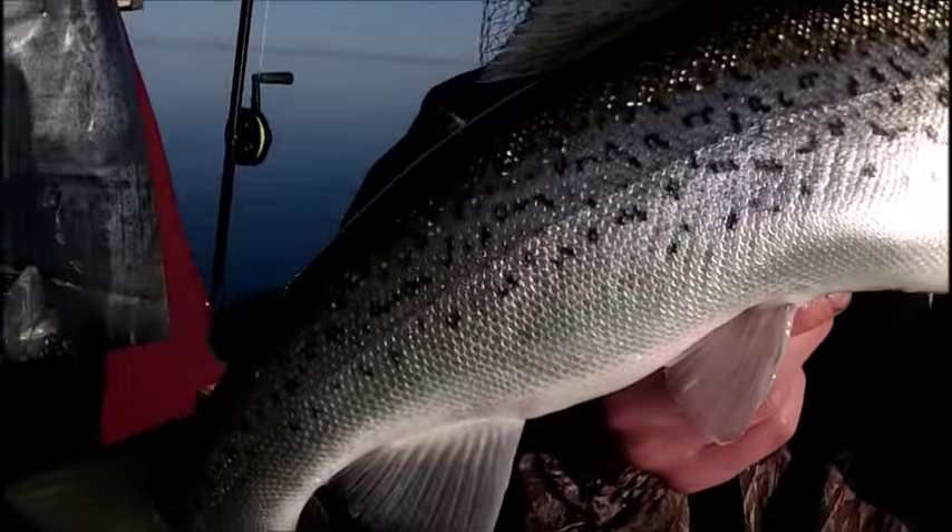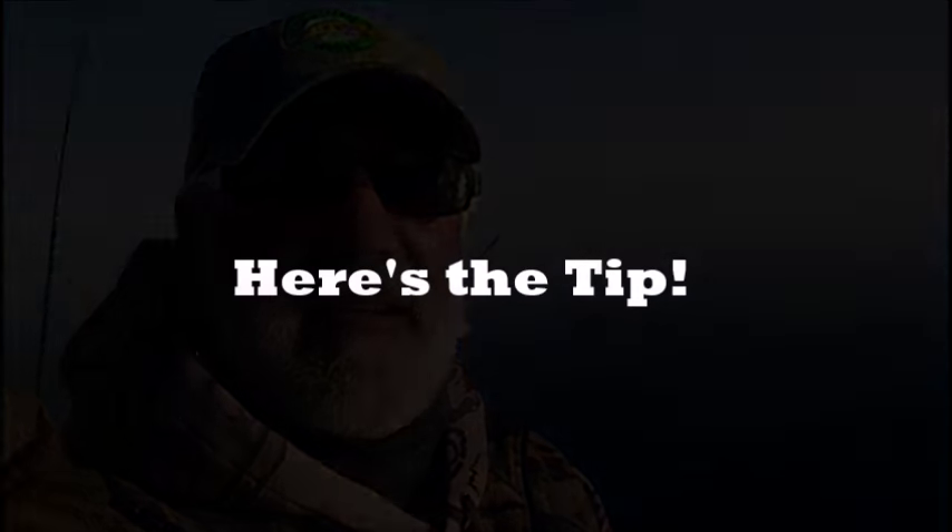A nice brown right there. How'd he fight? He fought all right. Well, we've got a tip on what to do in that skinny clear water, how to find the green spike. I've also got a great tip for you on how to maximize the table fare of brown trout once you get them to land and it's time to cut those fish and make them ready for the table. Let's go shoreside for the tip on cleaning these browns.